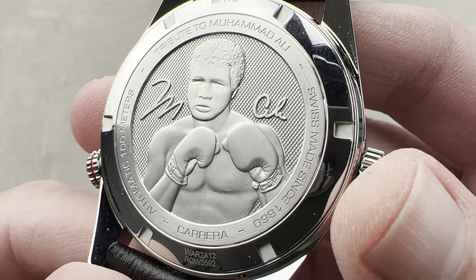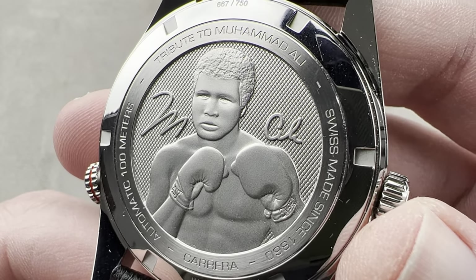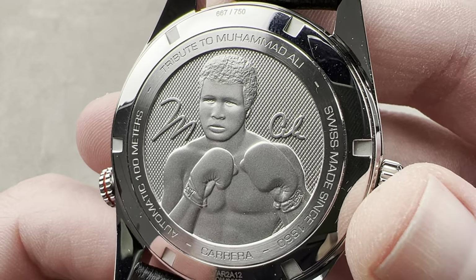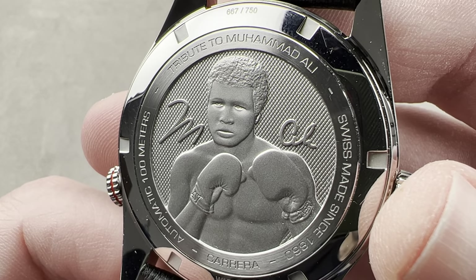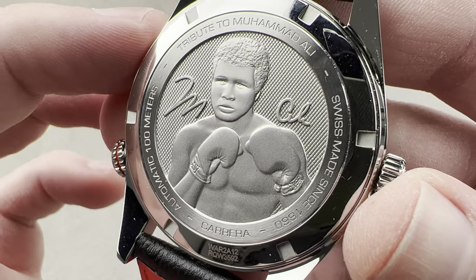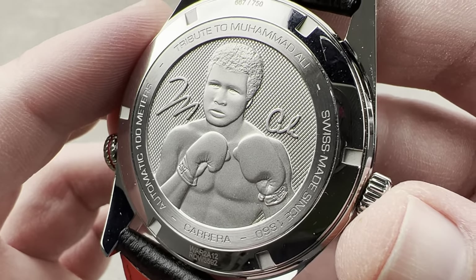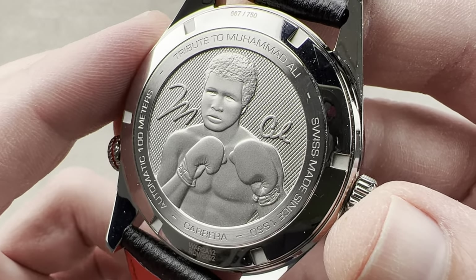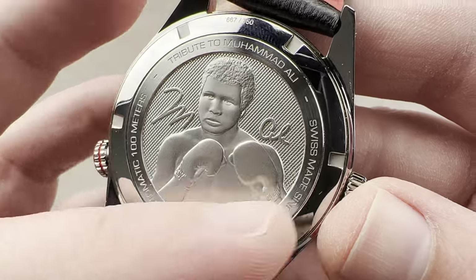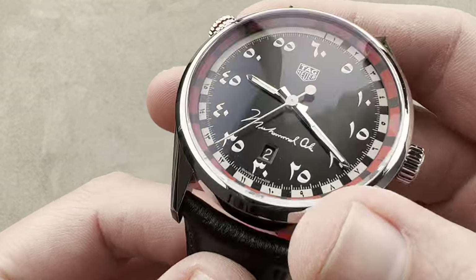Inside the case, we have what Tag Heuer calls a Caliber 5, which is either an ETA 2824-2 or a Sellita SW200. Since this is listed as a 25-jewel movement, it's going to be an actual ETA 2824-2, because the Sellita SW200 is a 26-jewel movement. What we have here is a bi-directional automatic winder using the now open-source 2824 architecture — the copyrights on the movement long since expired, so anyone can make one. Bi-directional winding, 38-hour power reserve, hacking seconds, a quick-set date, 25 pivot jewels, and it beats at a 4 Hz beat rate. All of this is water-resistant down to 100 meters, so while it is a boxing-themed watch, you could absolutely take it swimming, albeit on a different strap.